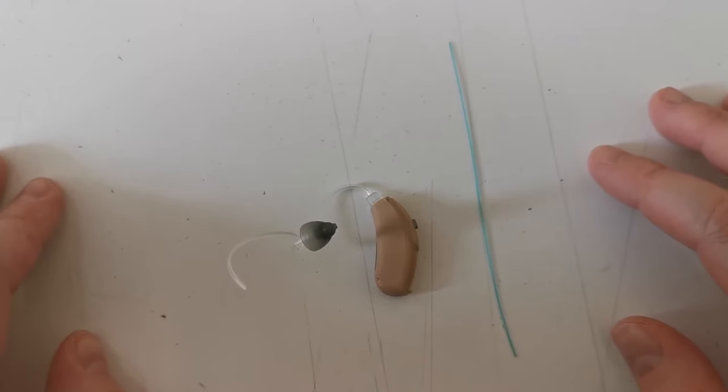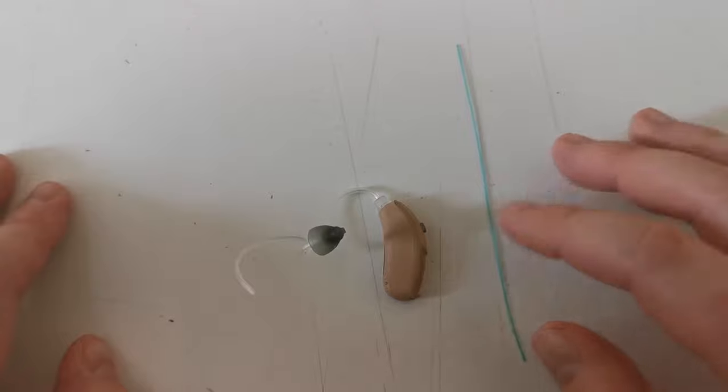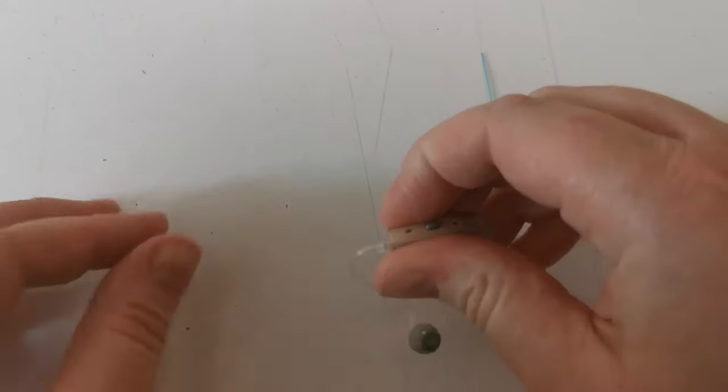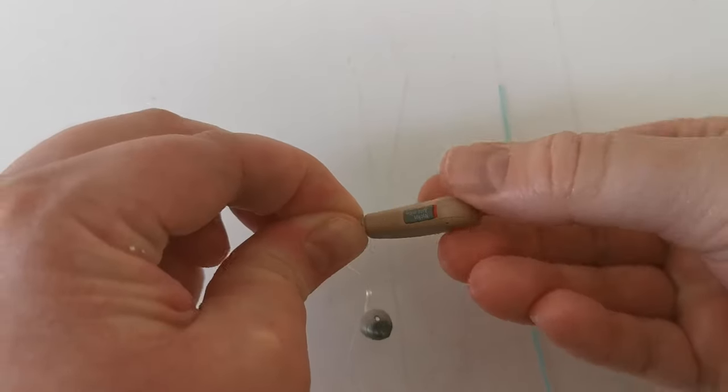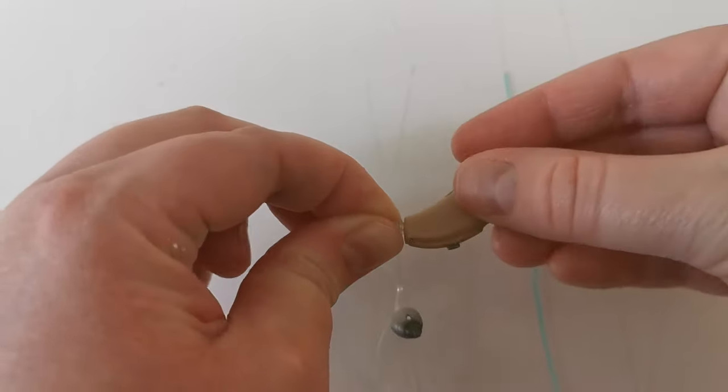In this video we will show you how to clean the hearing aid. To clean the hearing aid you unscrew the tubing from the hearing aid by turning it anti clockwise.